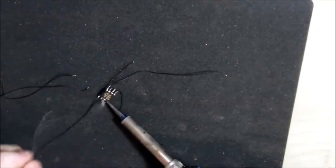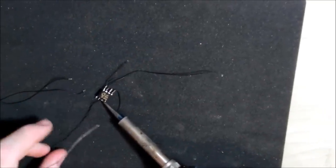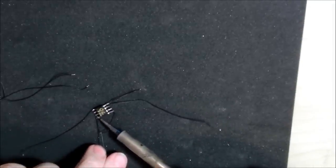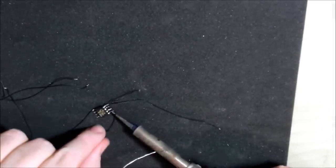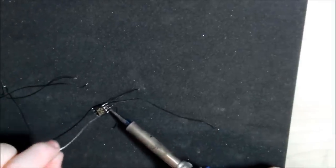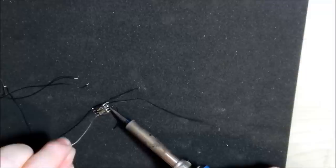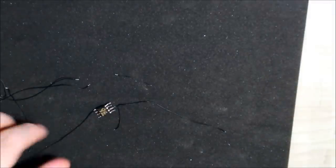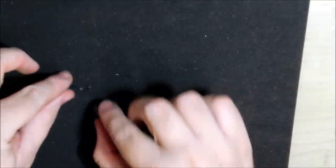I don't want to add too much solder at this stage because I still want to bend and cut the pins correctly. Having them the way they are, I don't like that too much. That's everything removed — let's straighten those pins up.